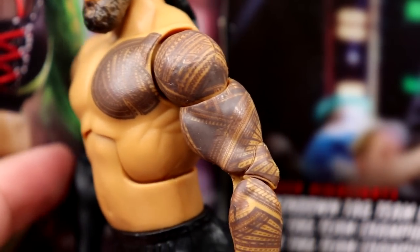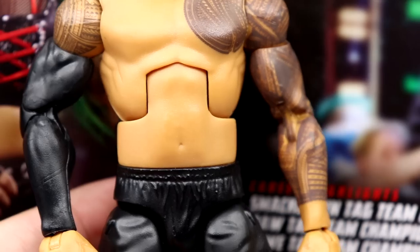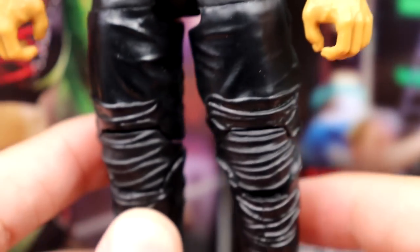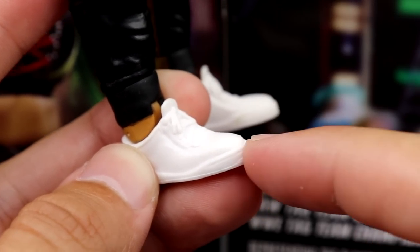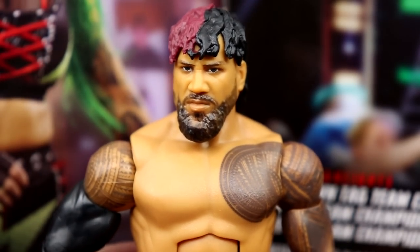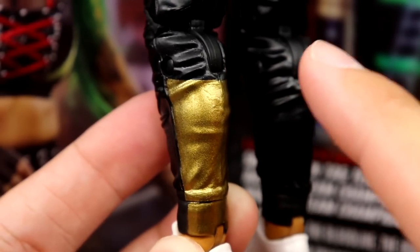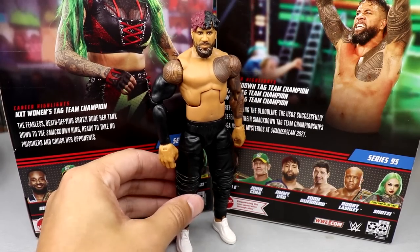I always love the Usos and Roman Reigns tattoos — they're very well done. You get the black joggers, same mold as before but finally in black. There's a zipper sculpt going all the way down and then the white shoes — I'll probably customize those. The same shoe mold we've seen from Elite 64 all the way up to Elite 95. He also has a gold strip on the back that references SummerSlam 2021, but I'm not sure that's accurate.